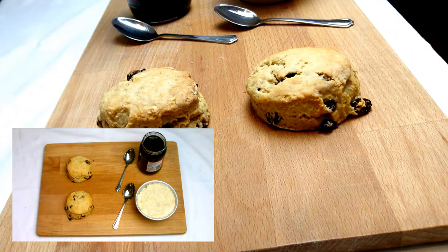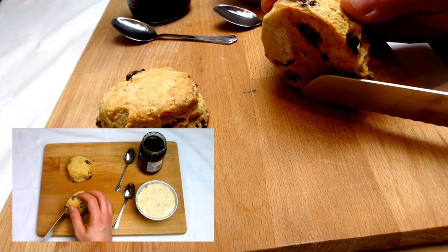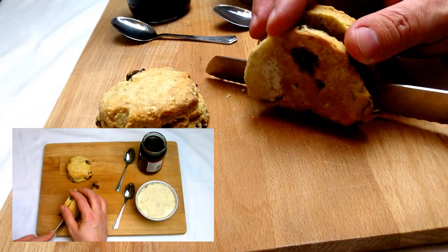Now we've come to the stage where we're ready to serve the scones. The first thing we need to do is take a serrated knife and slice the scone in half laterally.